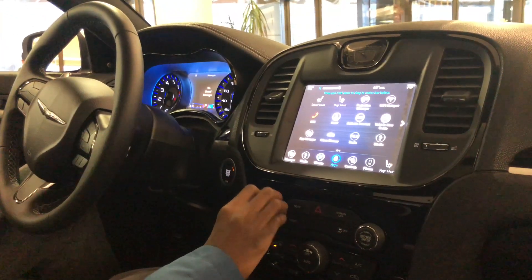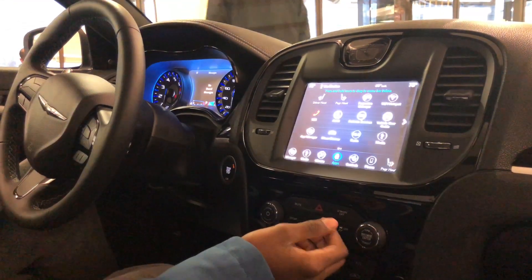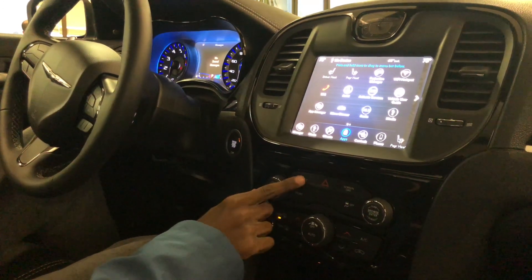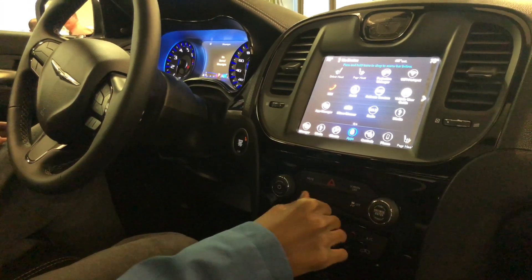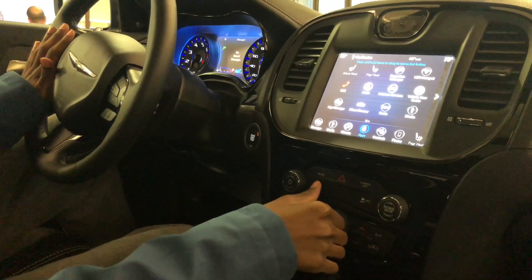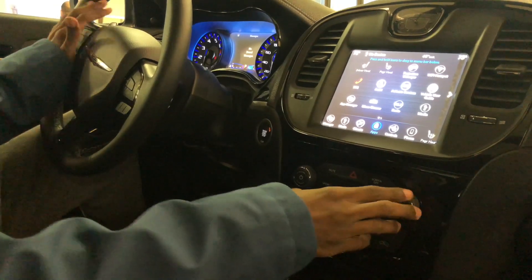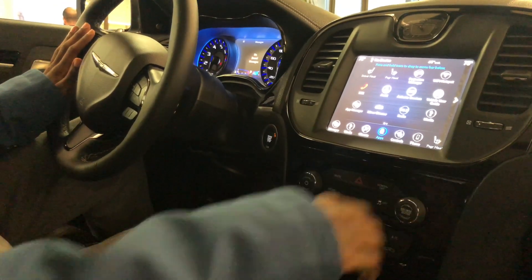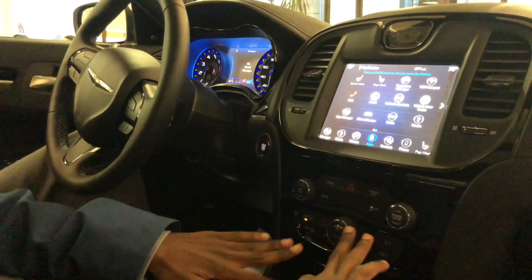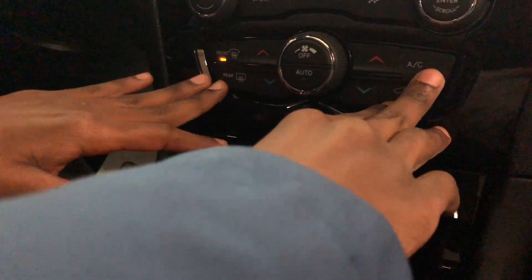Here you have your volume, and you also have your screen off button so you can just turn it on and off. Your mute, your hazards, your sport mode — now it's in sport mode, and I think it does turn off the traction control. And here you have your traction control and your tuner knob. Down here you have all your air controls, your re-ventilation and re-circulation.